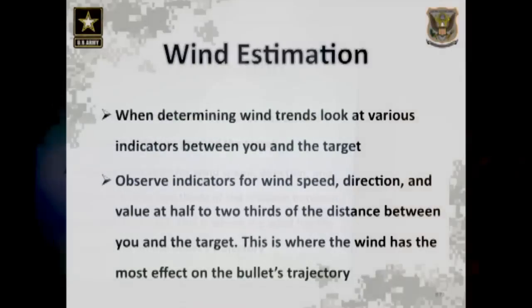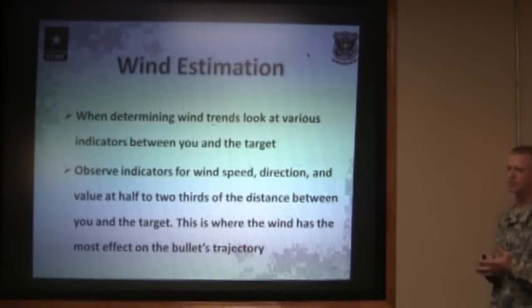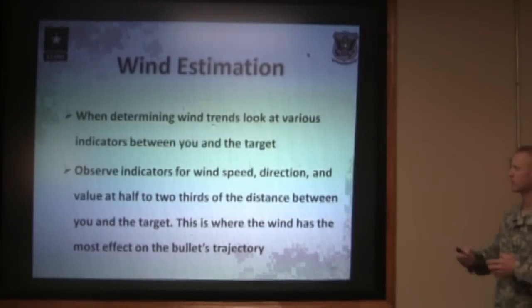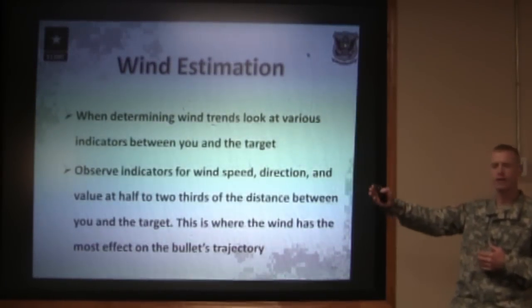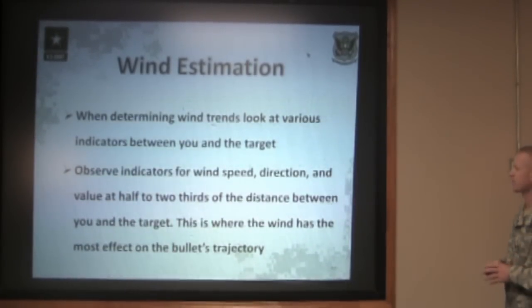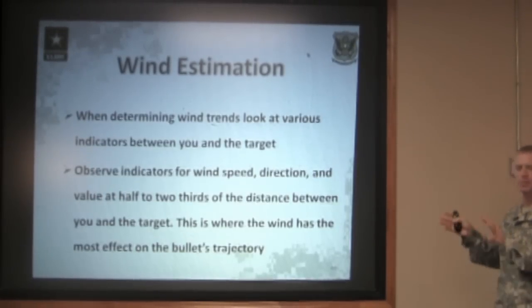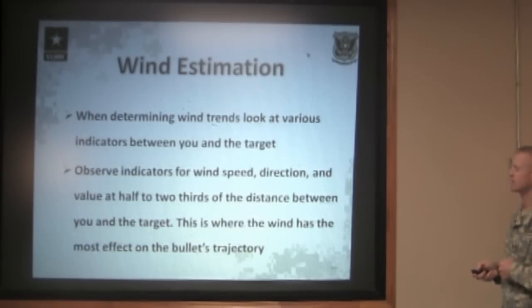When you're determining a wind trend downrange, you have to look at various indicators between you and the target. You know that a zero-to-three-mile-per-hour wind is lightly felt on the face — make sure it's doing the same thing downrange. Observe the indicators for wind speed, direction, and value at half to two-thirds of the way down the range. That's where it's going to have the most effect on the bullet, as the bullet is slowing down and higher in the air. Look for leaves moving, trees swaying, and grass moving to pick up direction and wind speed, then watch that two-thirds mark downrange to figure out what the wind will do to your bullet.